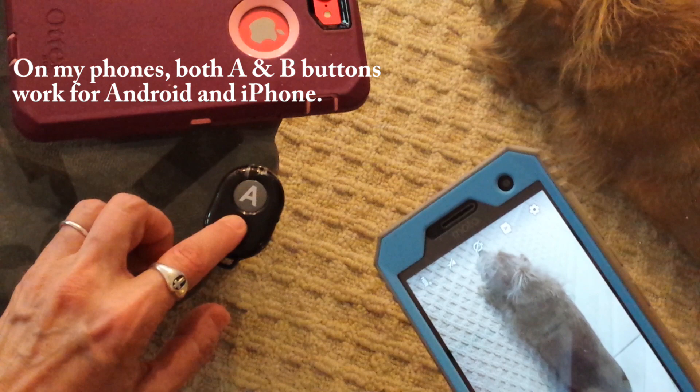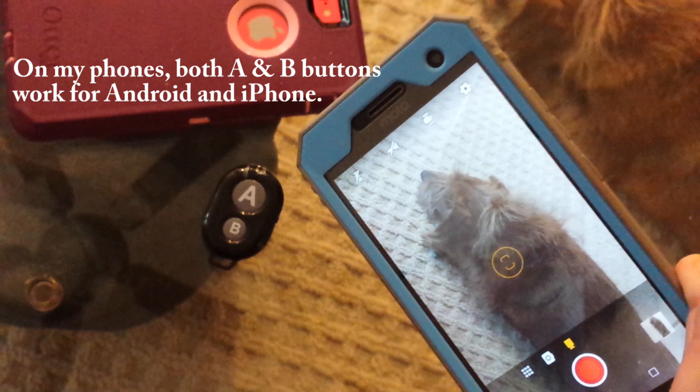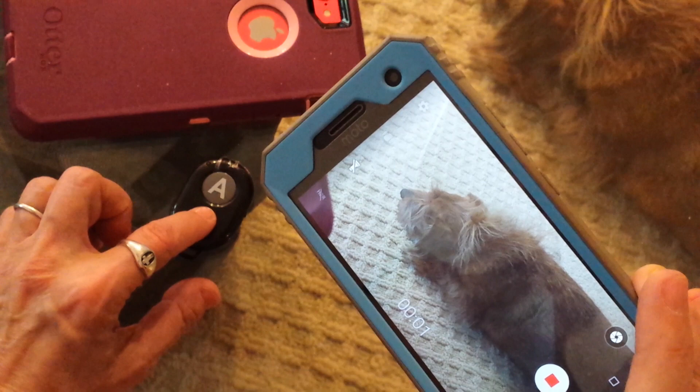Let's see what it does when I switch to video camera. I press B to see what it does — it starts recording. Very nice. And if I hit B again, it stops recording.